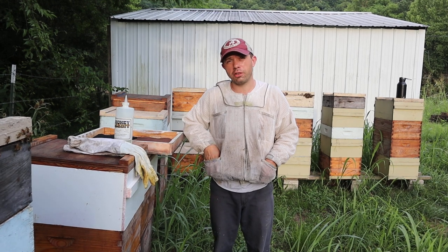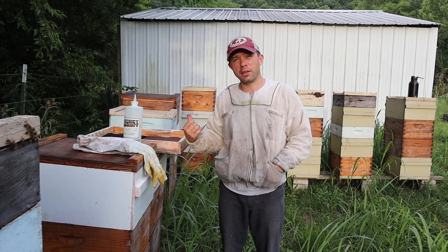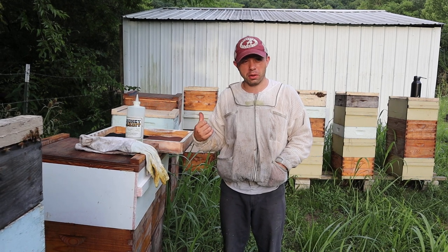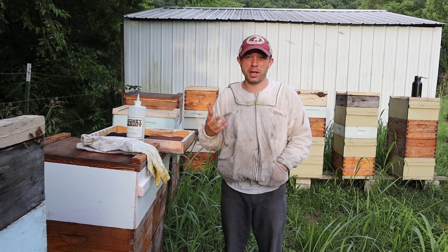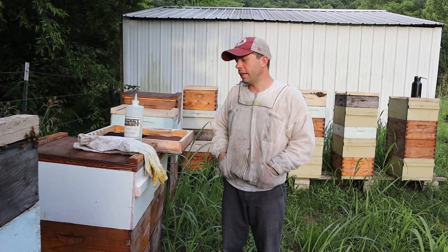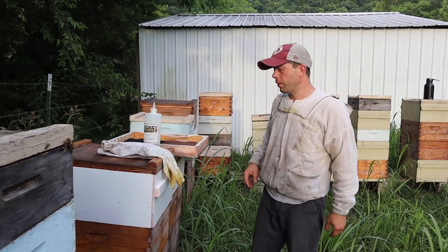Actually, in small doses I think it smells pretty pleasant, but let me tell you — if you have ten of these fume boards in the back of your vehicle after you've got done pulling honey and it's in an enclosed space, even with the windows rolled down, it's pretty strong. But it's really not that bad. Basically, we're just pushing the bees down, as you're about to see.